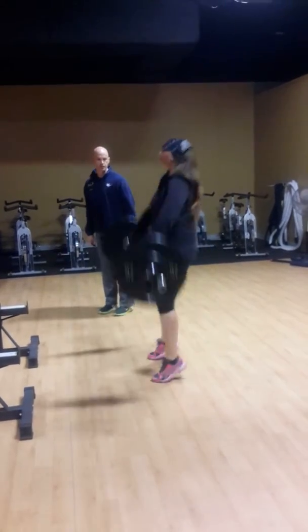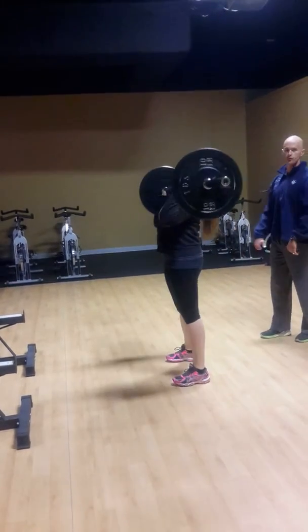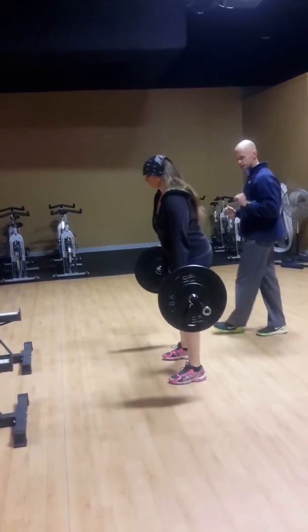The lift actually occurs from her hips — she rocks her hips back and then she explodes them forward, pulling up into that catch position.